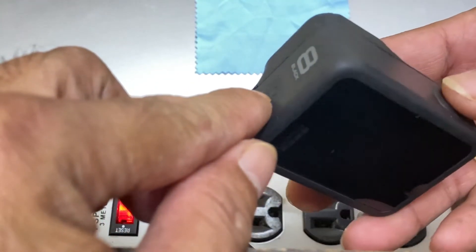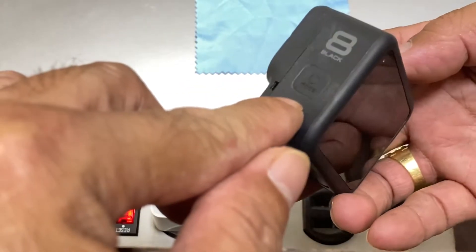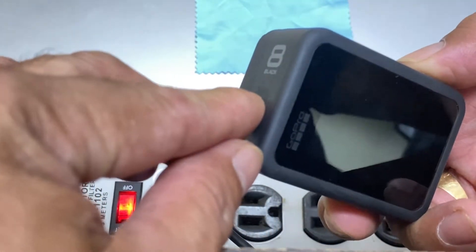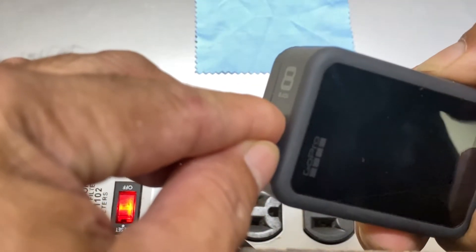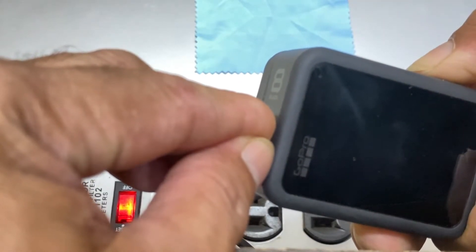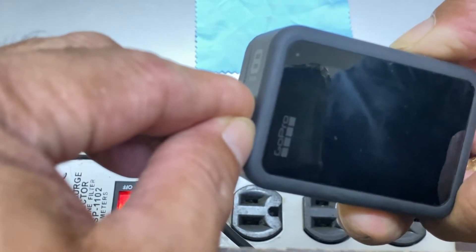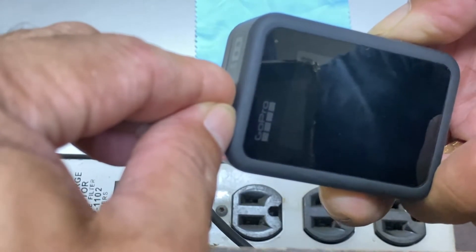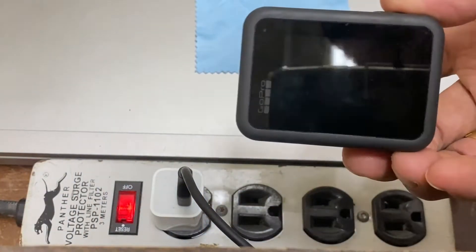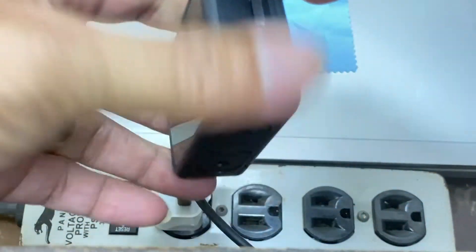Let's try a trick that works on my GoPro Hero 7 Silver. I press the download button and the shutter button together for about 20 seconds: 1, 2, 3, 4, 5, 6, 7, 8, 9, 10 — let's make it longer. Still nothing happens.